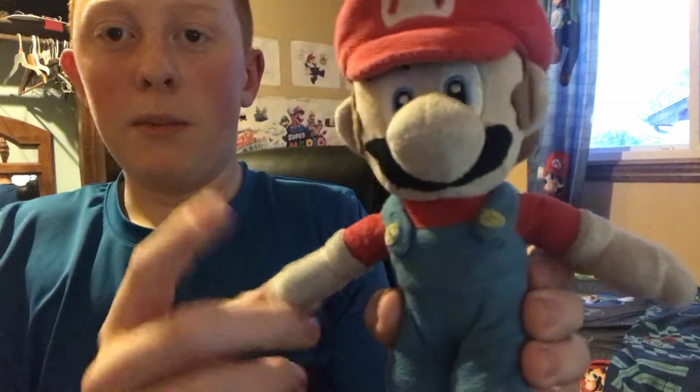This Mario is in pretty good shape. It's still kind of dirty, but I already said that. So yep, that was my review of the Mario and Luigi plushes I have. Bye!